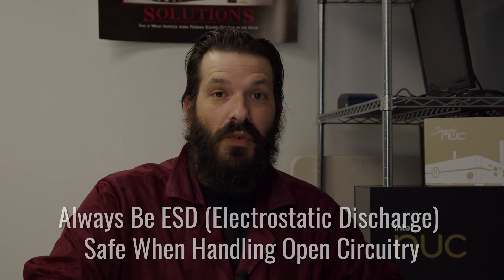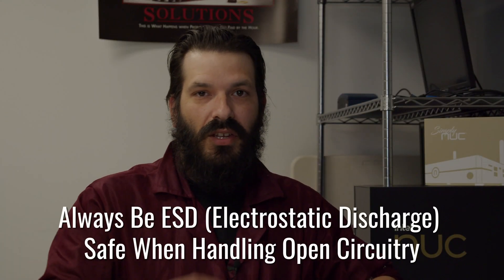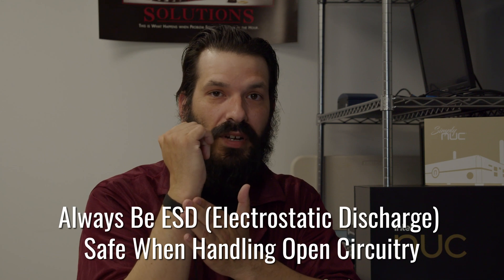As always, before handling open circuitry, you want to make sure you are ESD safe. You can either wear an ESD strap on the wrist, your smock, or an ESD foot strap.